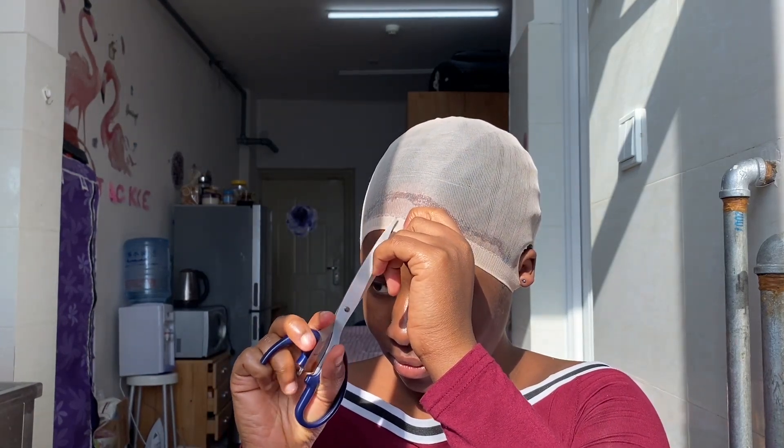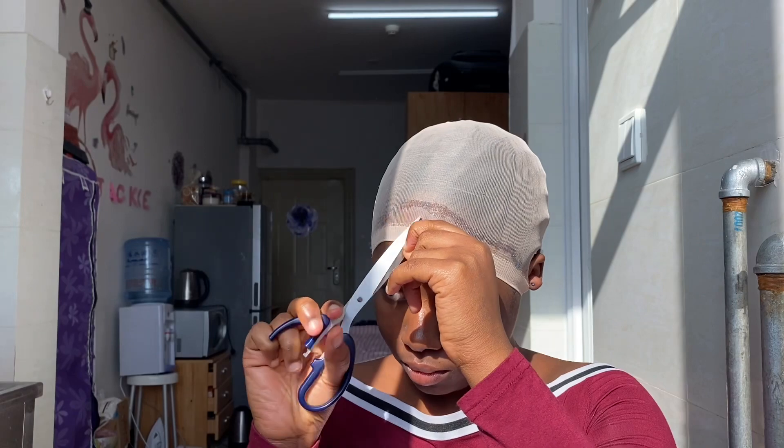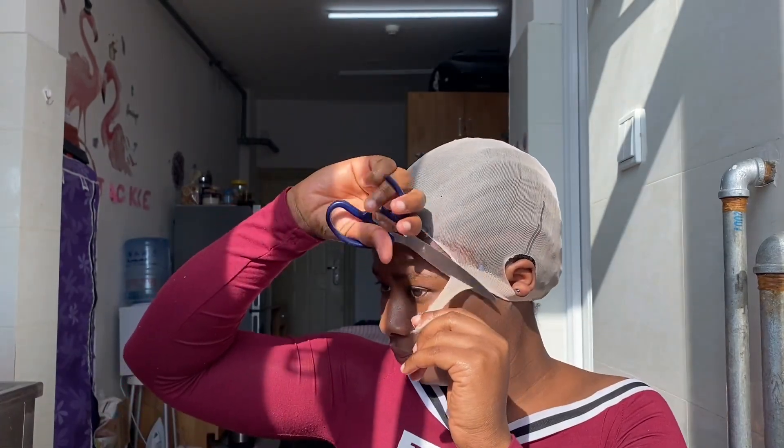I was about to cut off the cap and hopefully it doesn't lift — and it didn't, so that's it.